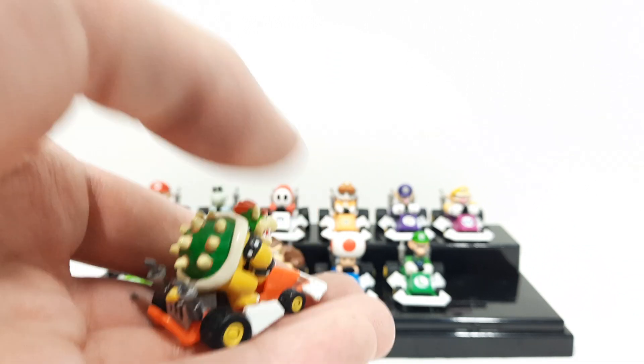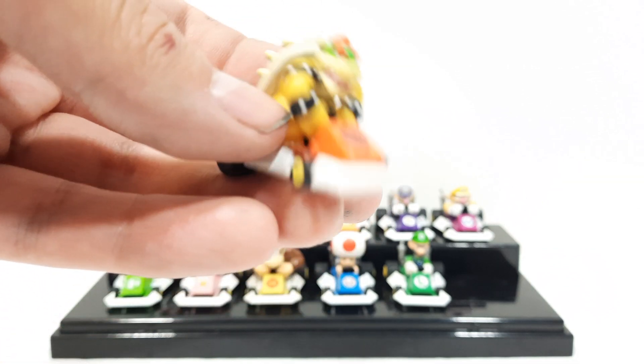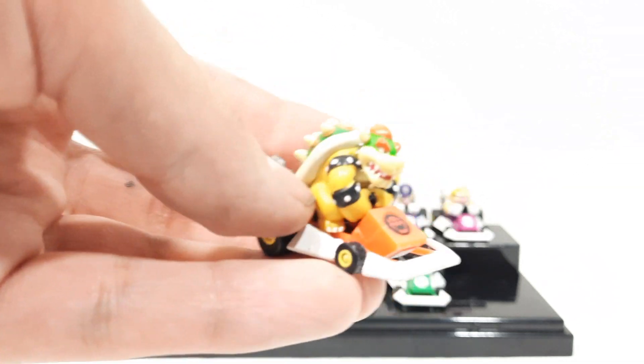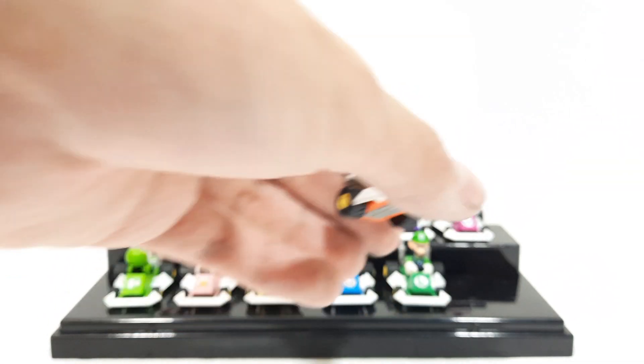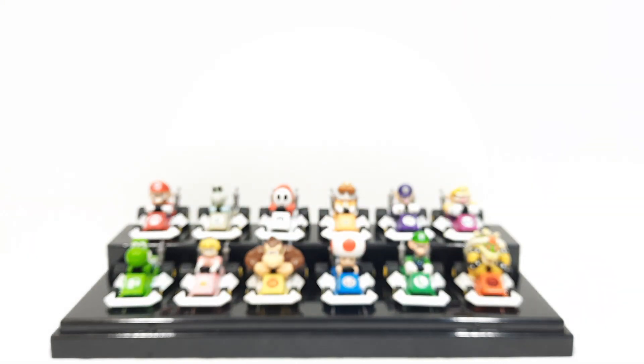Here's Bowser — you can see even the small little details such as the tail are there. Really cool looking figure. You can barely see a steering wheel on him — that's hilarious. Really cool looking detail. Really great set overall.